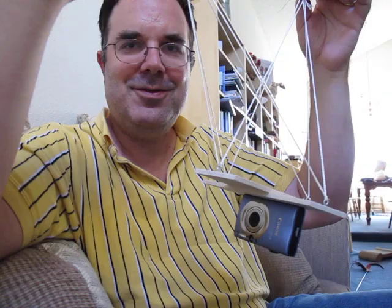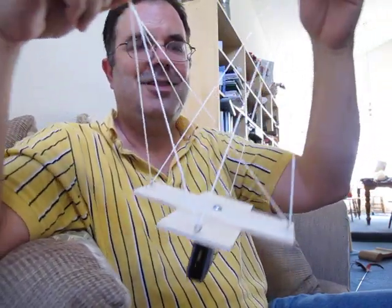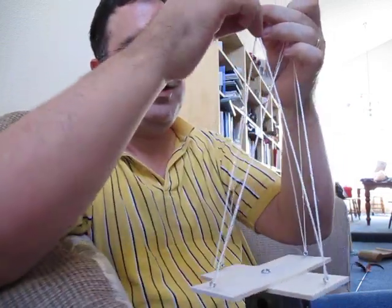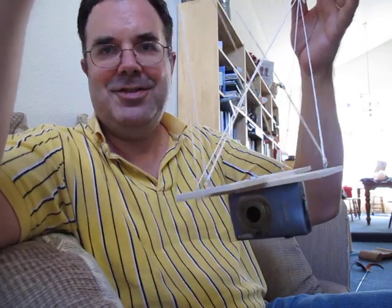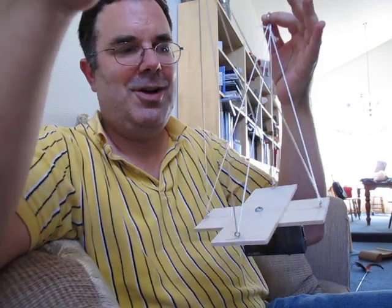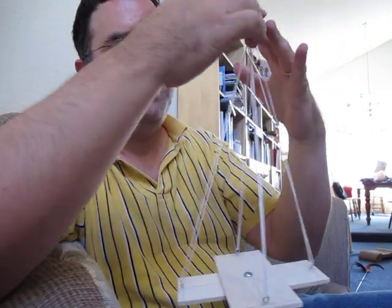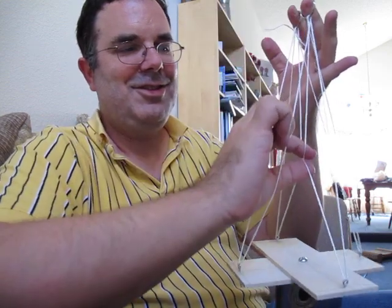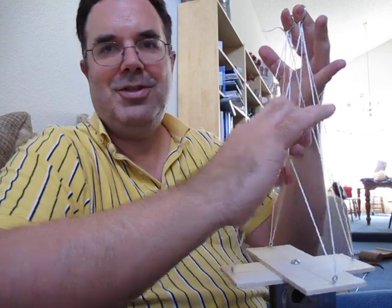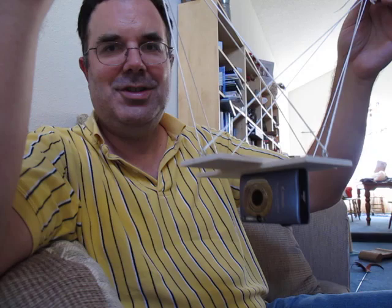The idea is that it's supposed to hold the camera relatively level as the thing pitches around, and it works okay except for two things. One is the camera itself is a little lopsided and off-center, but once you sort of adjust it, it seems to actually hold that position pretty well. I also need an extra washer right in here. Where these two lines cross, there should be a washer that holds them in close proximity to one another, and that I think is there mostly to keep it from twisting.